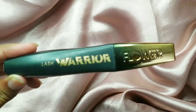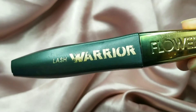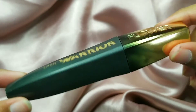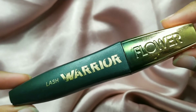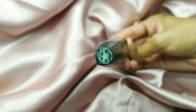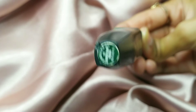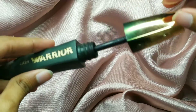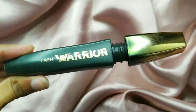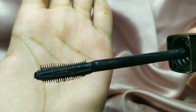This is in the variant Fiercest Black. You get two other variants which are Brown Fierce and Black Fierce. The packaging is your normal mascara tube in an ombre dark green and gold effect. On the bottom of the tube you have all the details regarding the variant and how much product it contains. When you open it, you have this curved mascara wand.